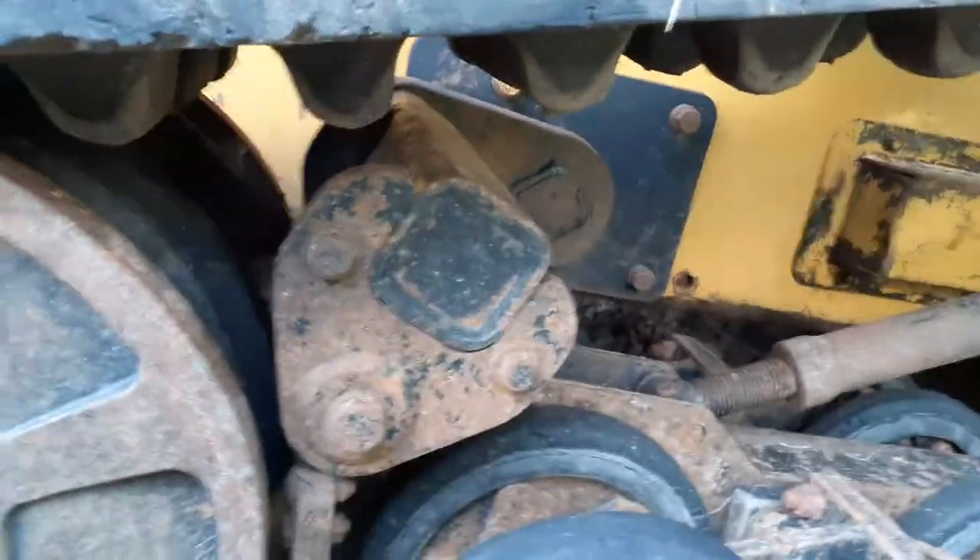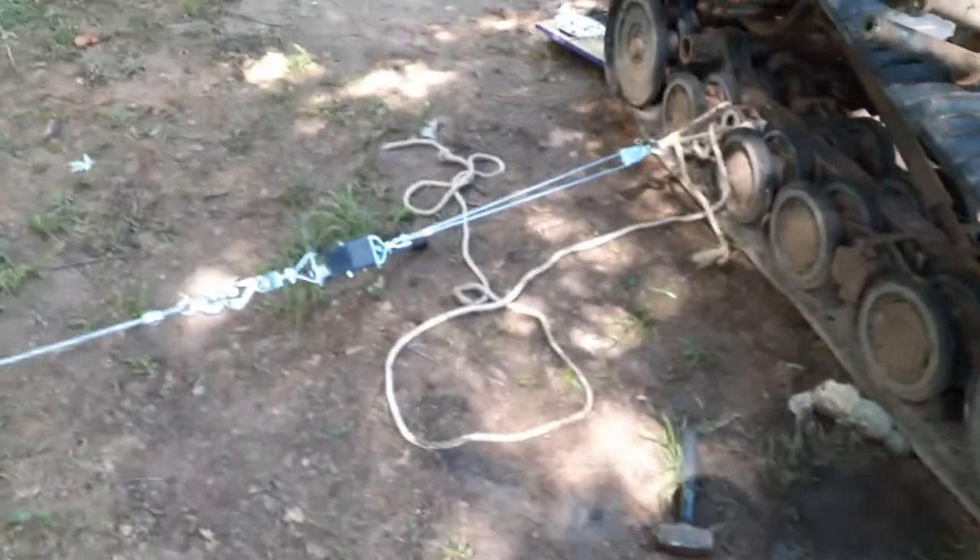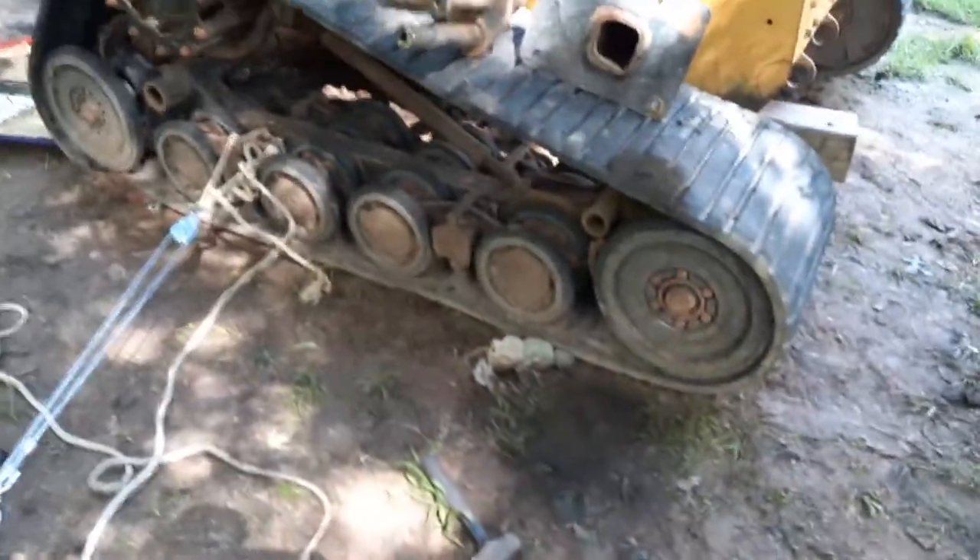Take these two off. The whole track you've got to slide out. I got lucky when I parked this machine and was able to tie it off to a tree with a come-along and slide it out. Getting it back together is probably going to be a little bit more of a trick.